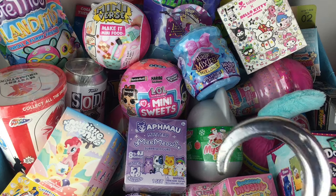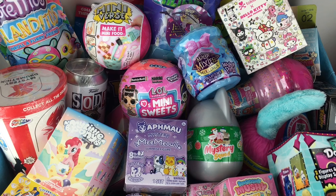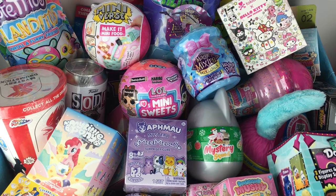Ahoy, mates, and happy Friday. I hope you've been having a great week. Time for another episode of my Blind Bag Ships series.